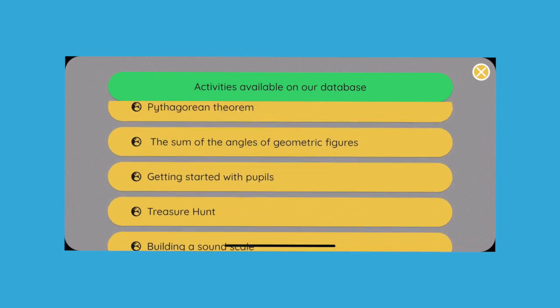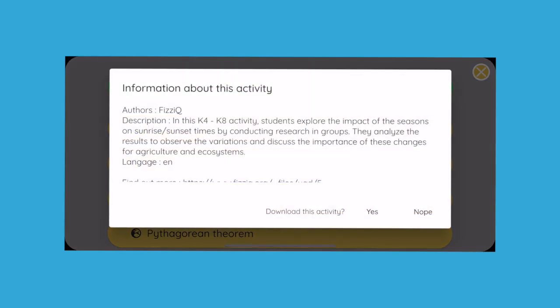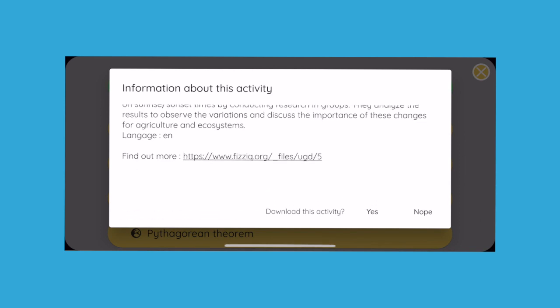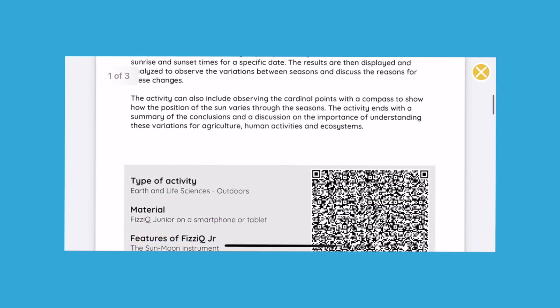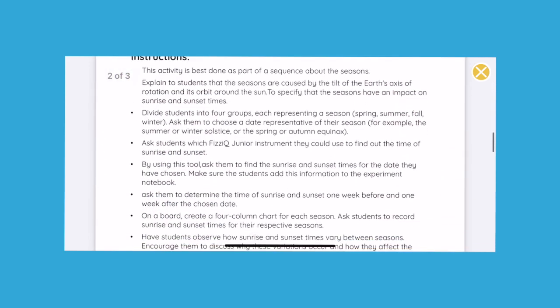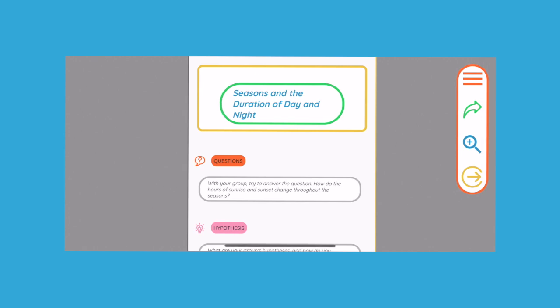Select an activity by clicking on its name. You can view the details of the activity, its author, and a link to the complete resource that describes the activity. To access this resource, press the link and it appears on the screen. From there, you can also download the activity so as to modify it or create a QR code for your class. Press at the bottom on 'Download Activity.'